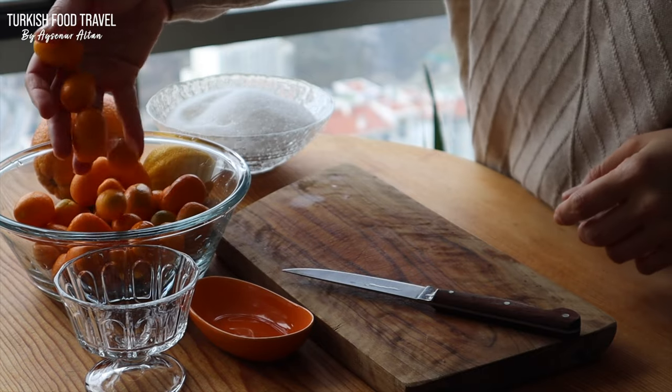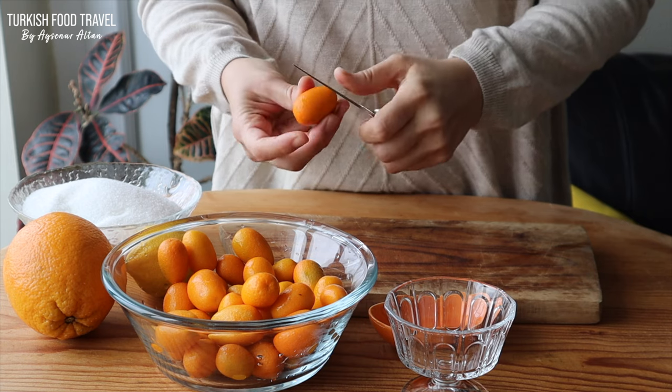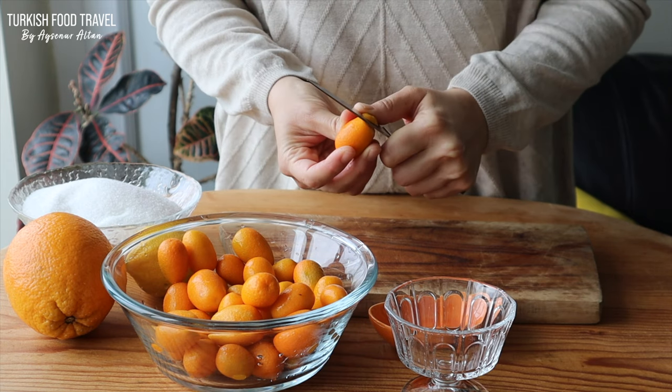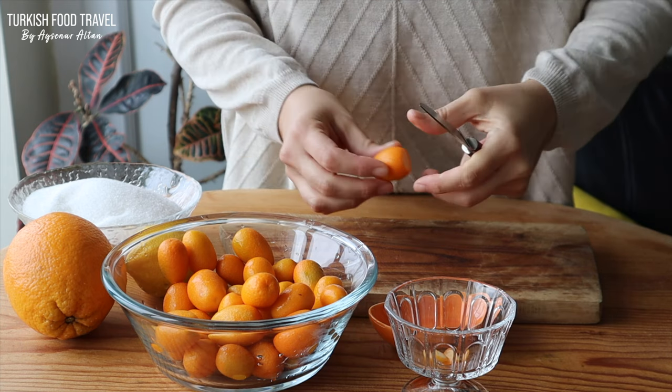I have about 350 grams of kumquats. I washed them and drained them, and first I'm going to cut the ends off each side.